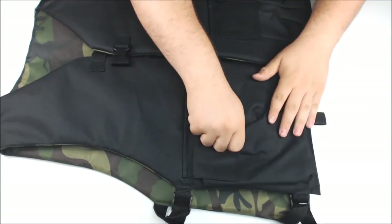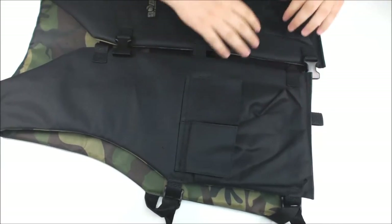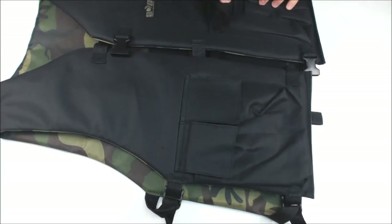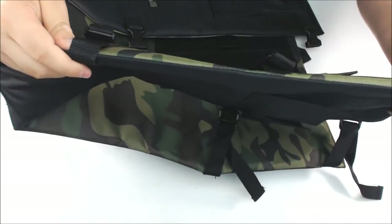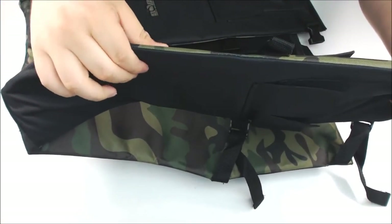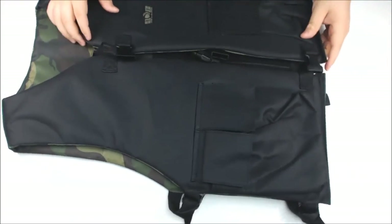On the front we have four pockets for storage. Anything you need to store can go right here in the front of your vest. To give you an idea of the padding on these — it's pretty thick. It's definitely going to protect you from welts, bruises, bumps, all that kind of stuff.